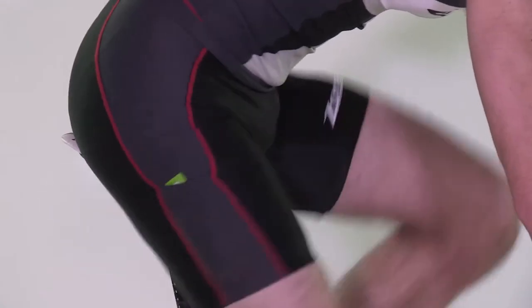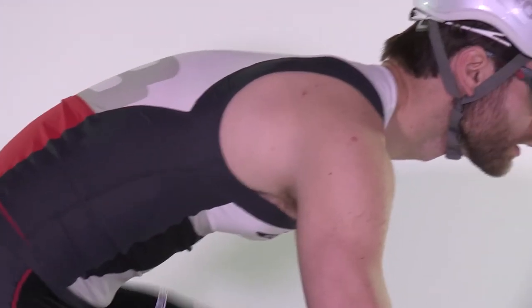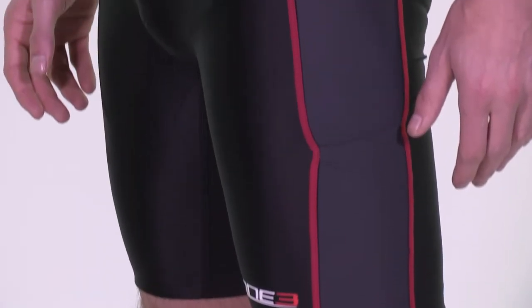Just like the Lava tri top, we have tried to make these shorts as comfortable and as high-performance as possible. In 2013, 220 Magazine tested this two-piece set and gave it a 92% rating and the Editor's Choice Award, saying that the shorts were remarkably good on the saddle.